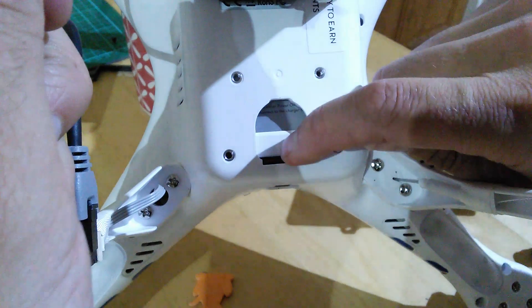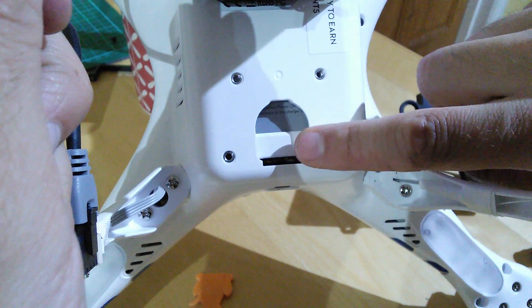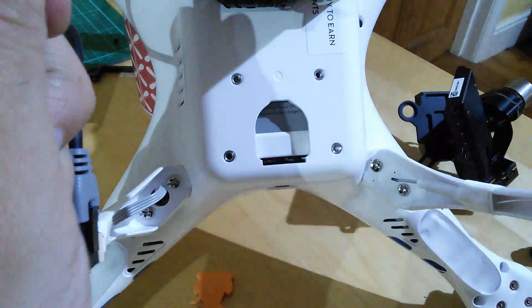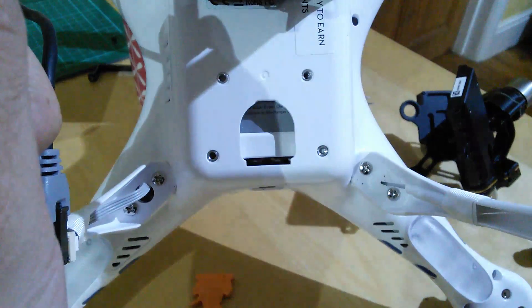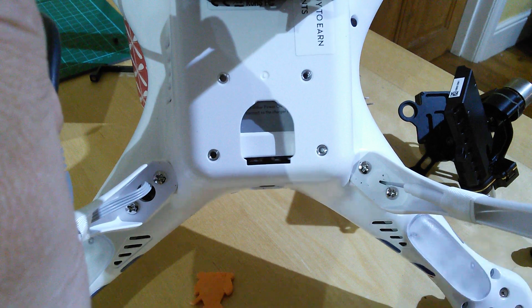I can't see a reason why not, but obviously you need to be careful. You don't want to go through the bit that holds the battery in place. I hope that was helpful to you Dave, and anybody else who's thinking of doing a DIY fit of the H3 3D. Thanks so much for watching.